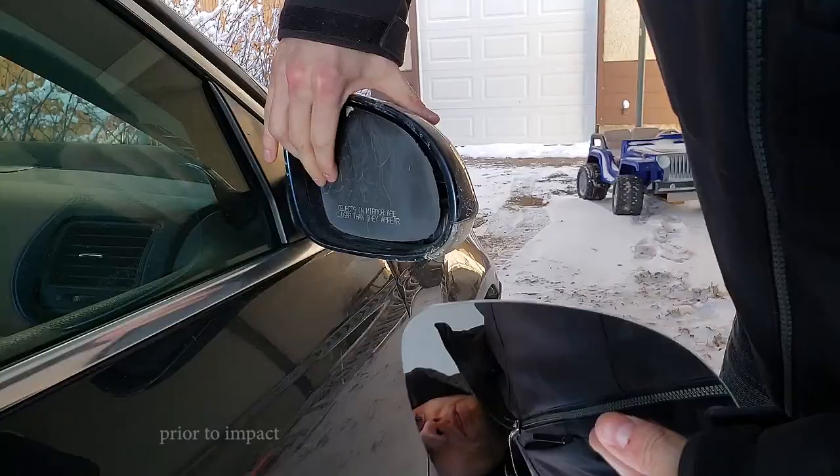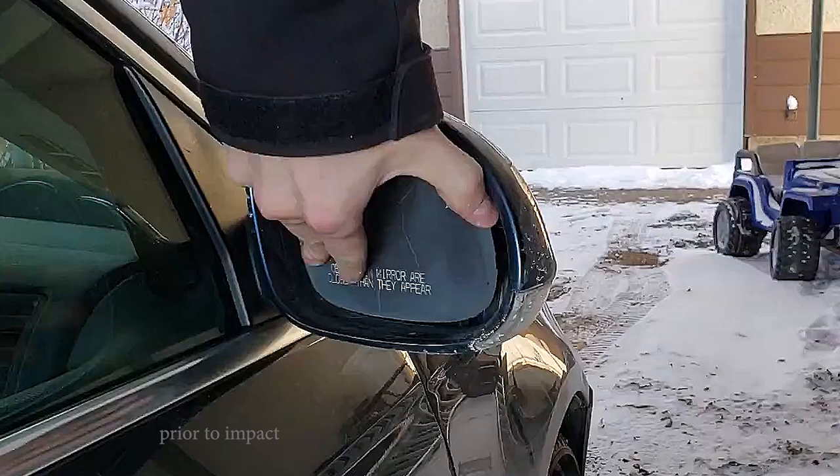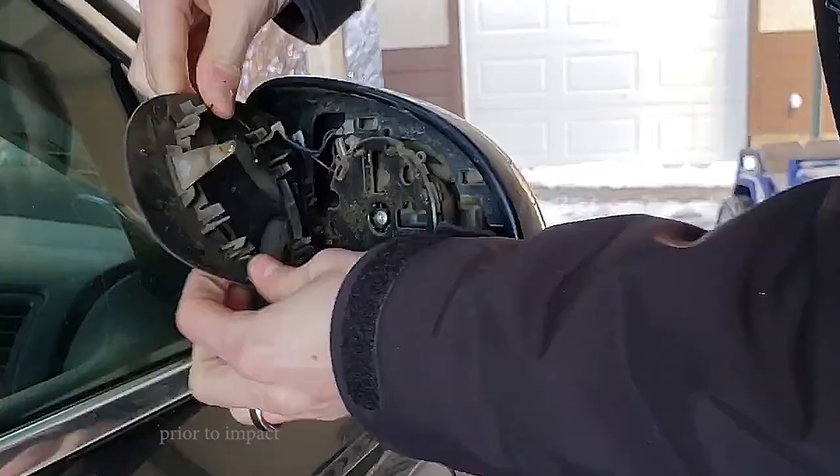If you have an electronically controlled one, you can kind of bring this corner out a little bit. This one has broken electronics on it, so we just got to grab at it from the side here. Apparently it all just kind of pops out. Wow, that looks freaking old.